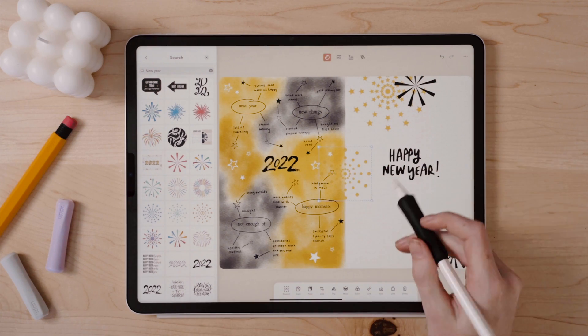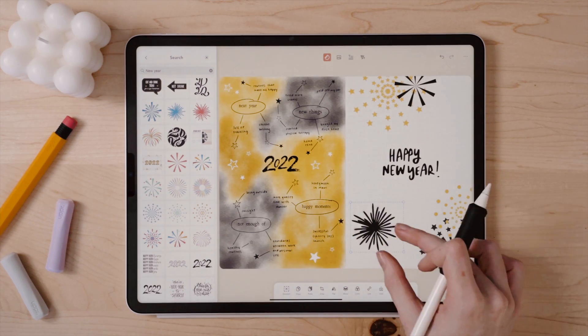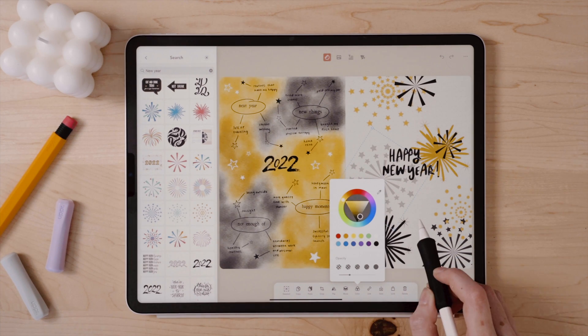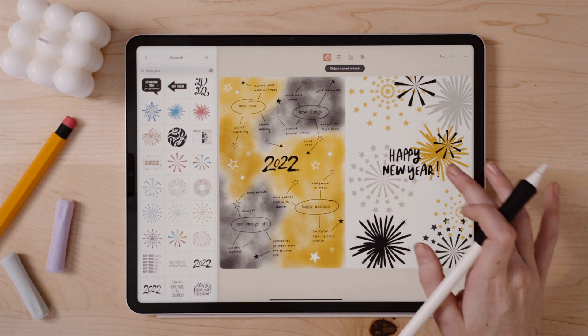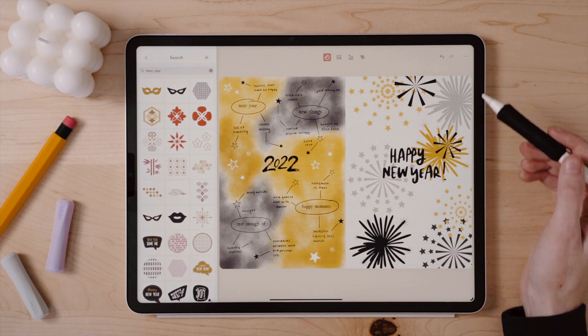This way I can create more dimensional and coordinating spreads. I can also adjust the opacity to just play around with these elements. It's also extremely easy to layer stickers and other assets in Zinnia because I can use the move tool to adjust whether I want a sticker or my watercolor to be moved forward or back relative to other things I've added to my spread.